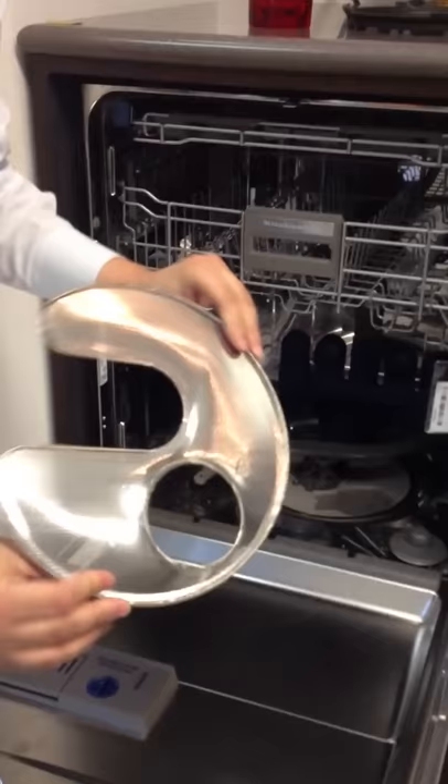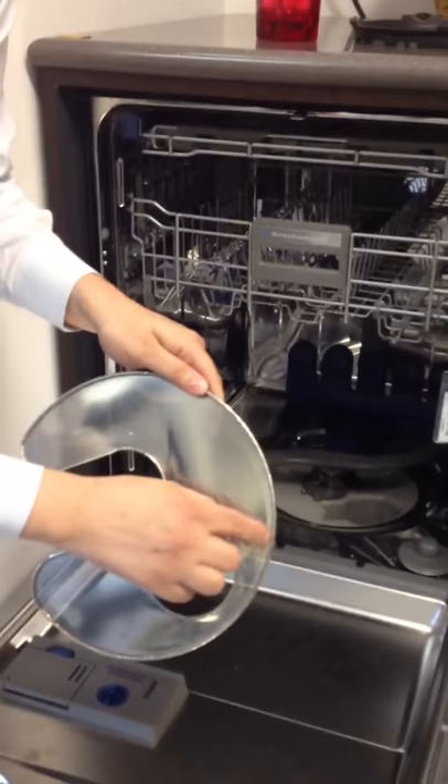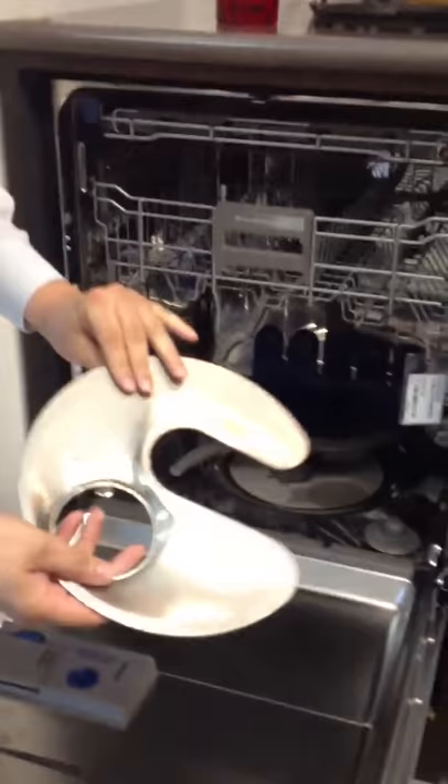You'll probably need to hit it with a scrubber on the inside. And then you'll also have the secondary heavy mesh filter here. This may have some food particulates on it. On the back you'll have some scum around these sharper edges in the corners.